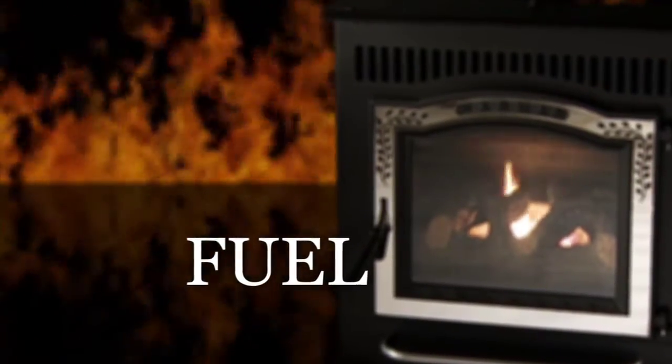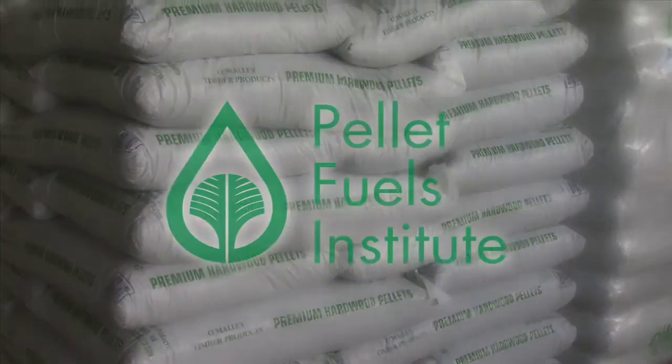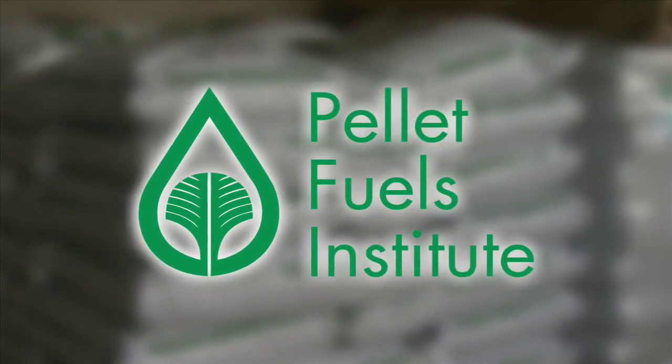Harman pellet stoves can burn any grade of pellet. However, we recommend using PFI graded fuel, which is identified on the pellet bag.